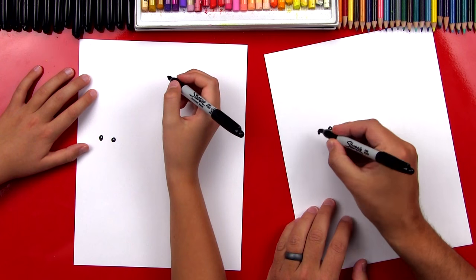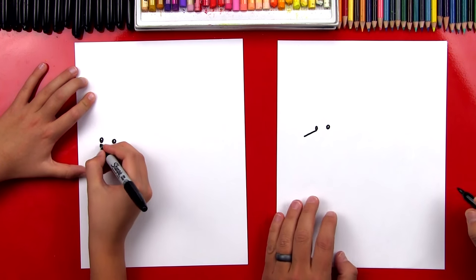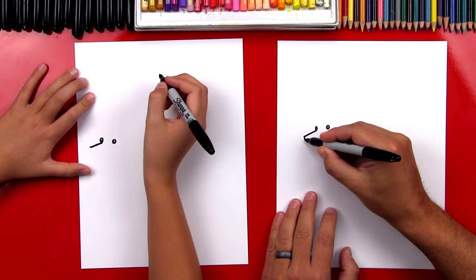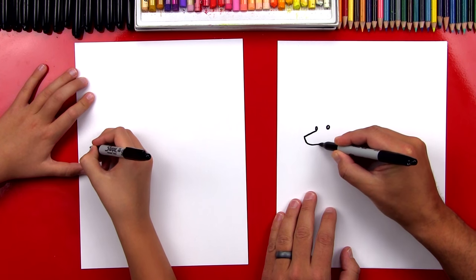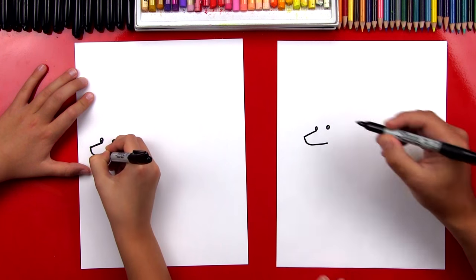Now right here we're going to draw his nose coming out. It's going to have kind of a pointy nose. And then we're going to draw a line that comes down and curves back. I stopped right under his eye, his right eye.